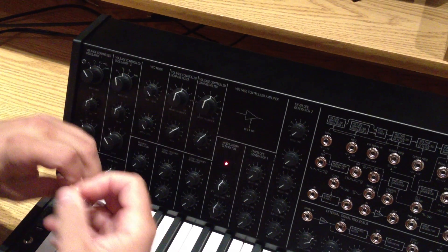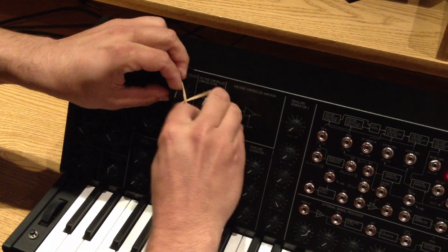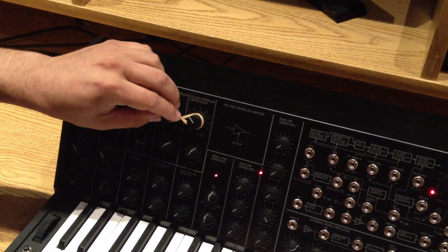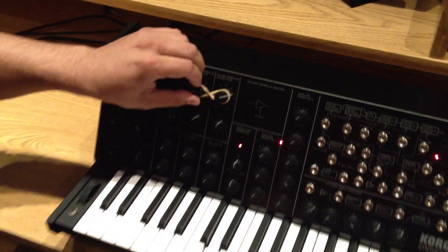Want to invert it? Just add a twist. Shortest chord tutorial video ever. Thanks for watching.